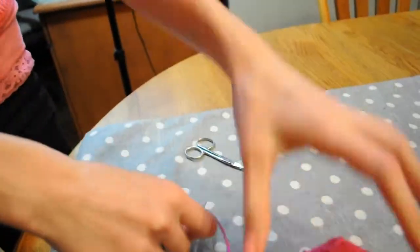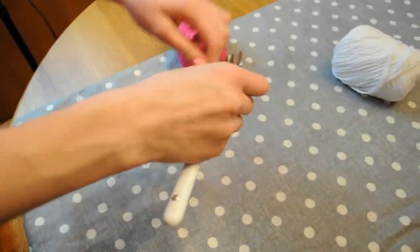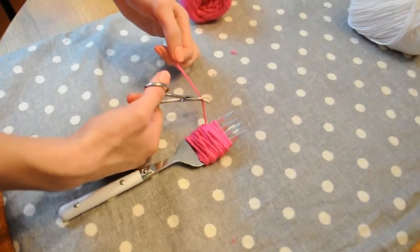Start off by taking your yarn and wrapping it around your fork. I wrapped mine around 75 times, but you can do any amount — from 50 to 100 times — depending on how big you want your pom-pom.